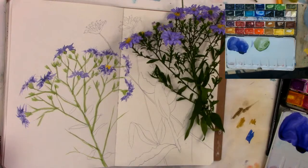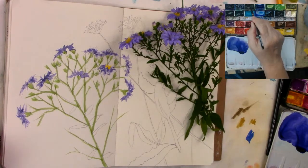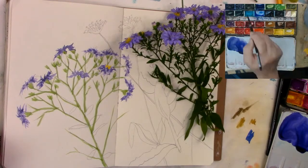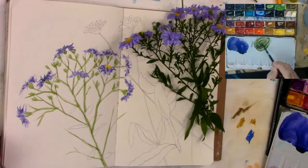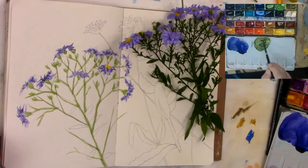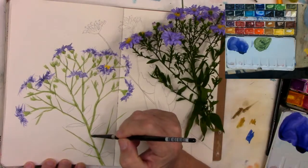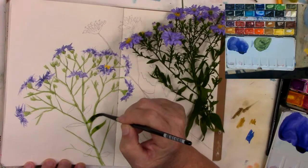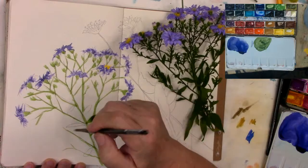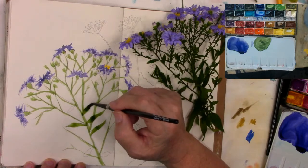Okay, so then the leaves. I'm going to add a little bit more — I think I'm going to add a little bit of green apatite genuine to this, just a smidge, just to darken it a little bit more. And I'm going to use that for the leaves. So the leaves are a little bit on the long side. I think I'll show you what I'm going to add to the leaves.